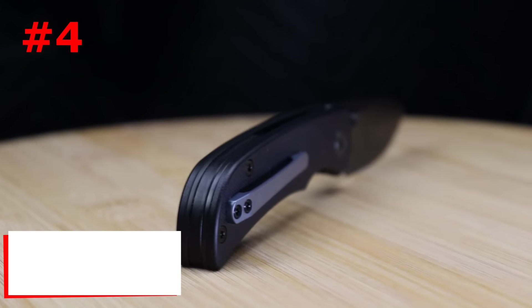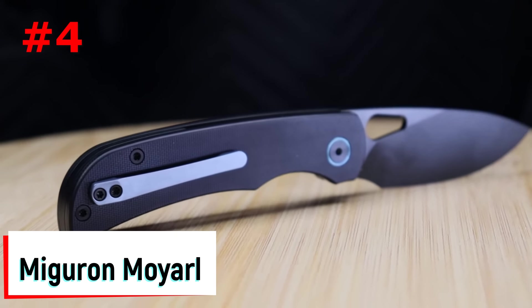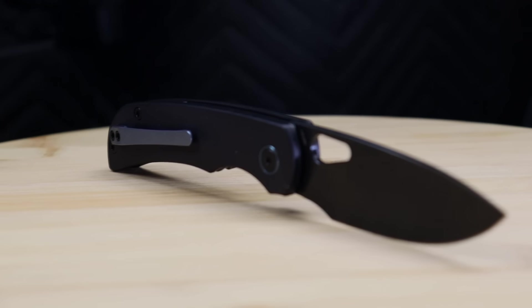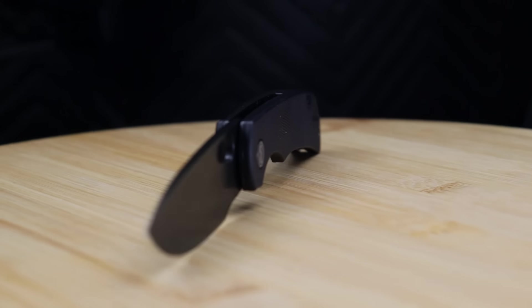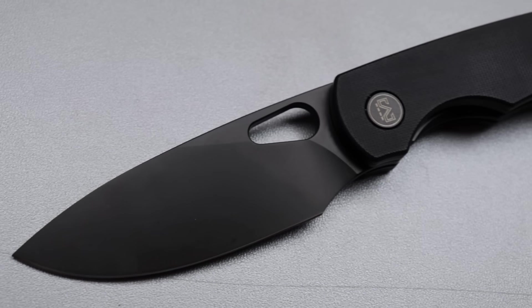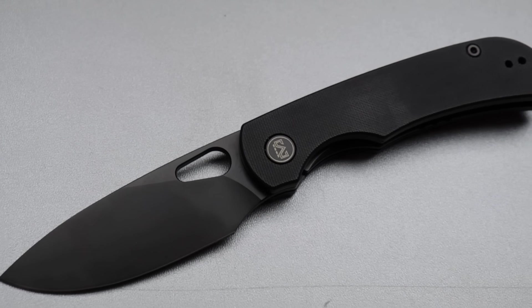It's a small compact knife that's just over six inches in total length with a two and three quarter inch blade. Ganzo knives have always hit above their weight class and this knife is no exception. Number four is the Miguron Moyarl, another knife that's extremely well priced and a great value at just under 50 dollars.